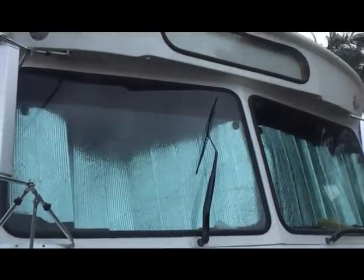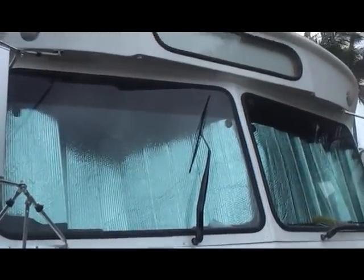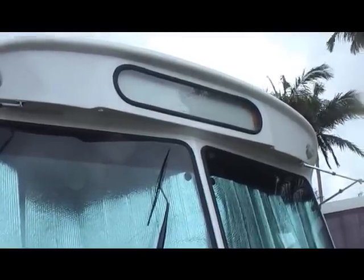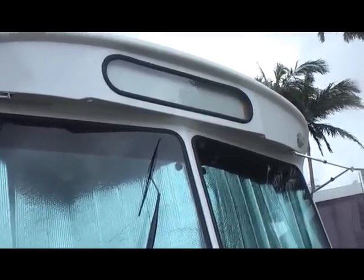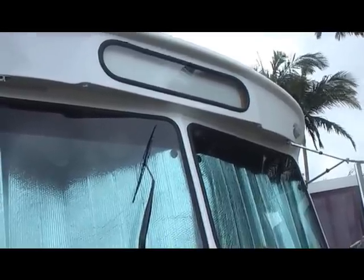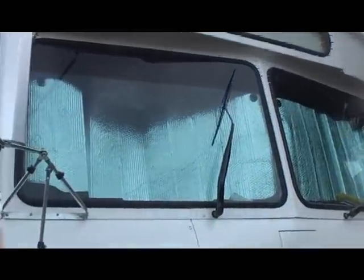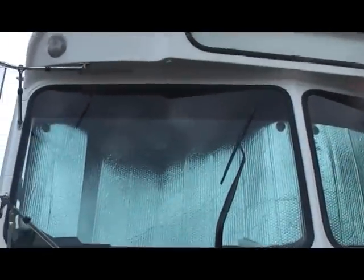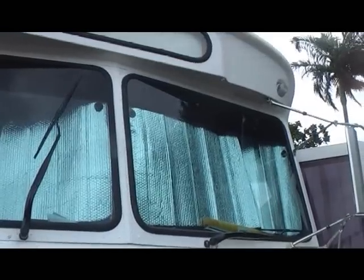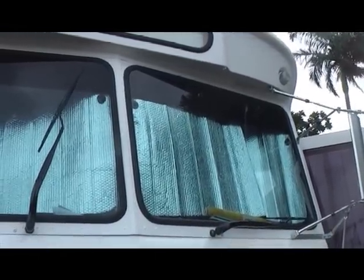We got the windows replaced at the front — rubbers and windows, plus tinted — and we got the little window at the top. We got the rubbers replaced on that one that used to leak. Oh, actually it didn't leak, but it was just perished. So we replaced those with the window guy in Serena. He did us a really great deal and then came back and tinted it. You can hopefully see through the video that they tinted the top bit for when David's driving.